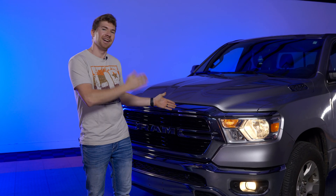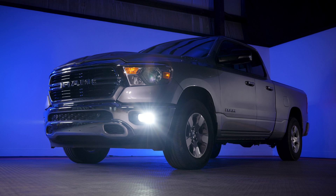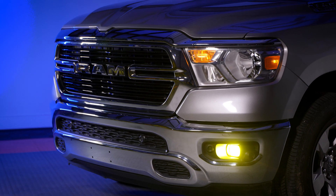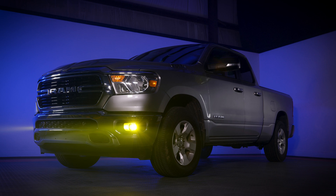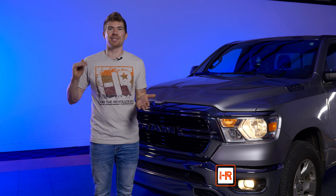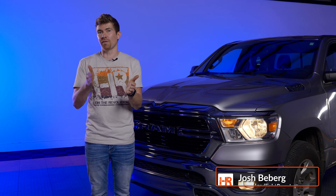We just spent the entire day finding the best bulb to put in this fog light on the 2019-and-up RAM 1500. I'm going to show you guys exactly what we found. Before I show you how to do the install, let's get to the light outputs — that's the fun part anyway. That way you can decide what you want for your truck.